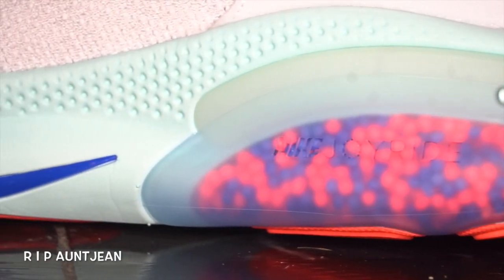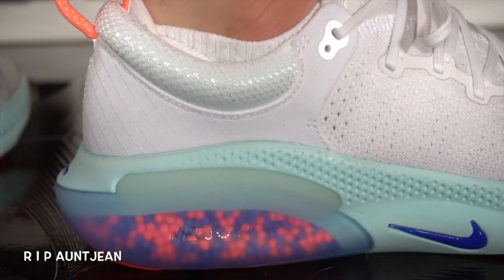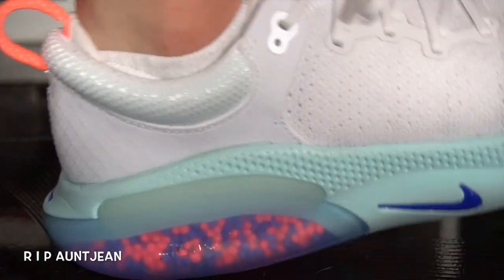Without further ado, let's get into today's review. Alright guys, here you have it — the Nike Joyride. I was really excited about this release and honestly I'm a bit disappointed, I'm not gonna lie. But before we get into that, let's get into the details of the sneaker. I know you guys are interested in the technology, the beads.